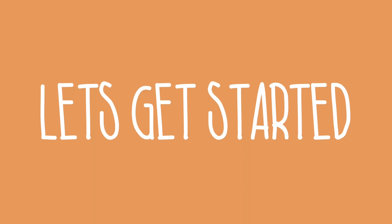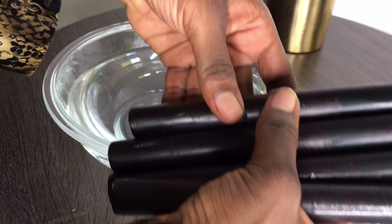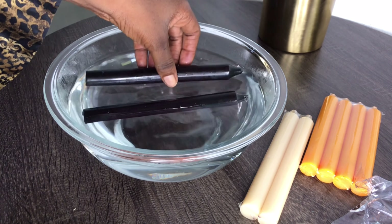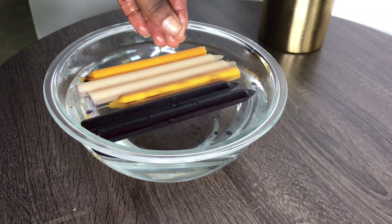Hey guys, Winnie here, welcome back to my first DIY of 2021. I've been seeing a lot of these candle DIYs on Pinterest and YouTube and thought I'd take a spin on how to do it myself. I want you guys to know from the beginning that I actually messed this up because I initially started using really hot water, which was terrible. You're supposed to use something lukewarm, so if you're going to try this, use lukewarm water and then you're good to go.